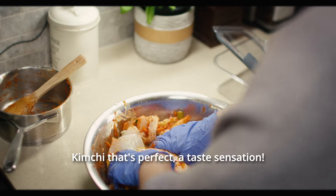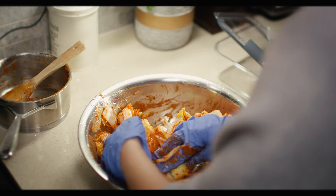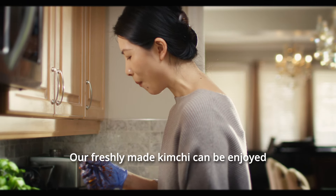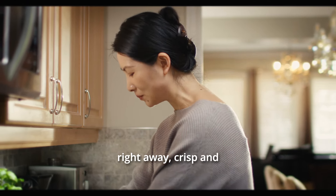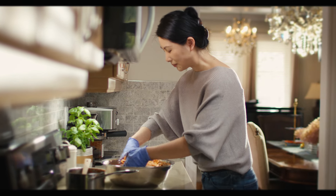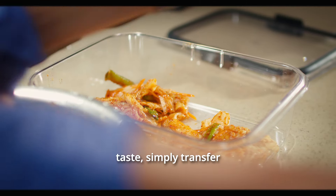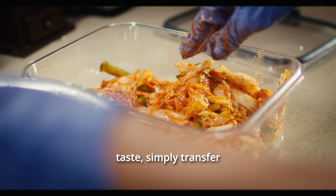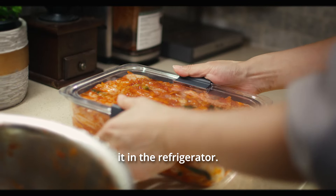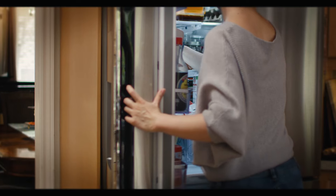And there you have it! Your freshly made kimchi can be enjoyed right away — crisp and vibrant with flavor. If you prefer a deeper, more developed taste, simply transfer your kimchi into a sealed container and store it in the refrigerator. Give it some time to ferment.